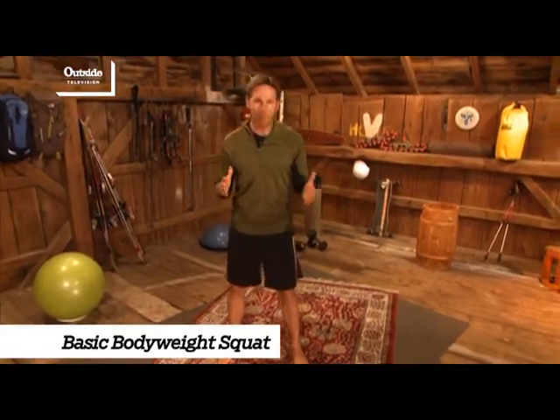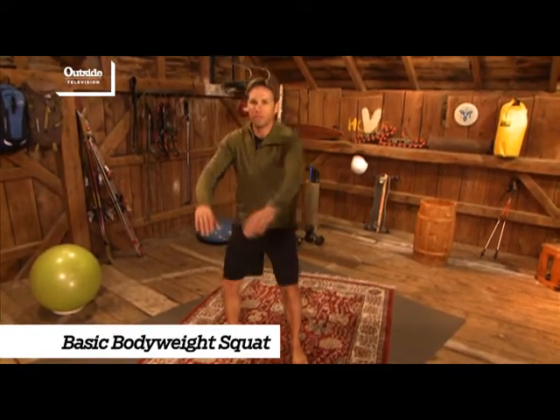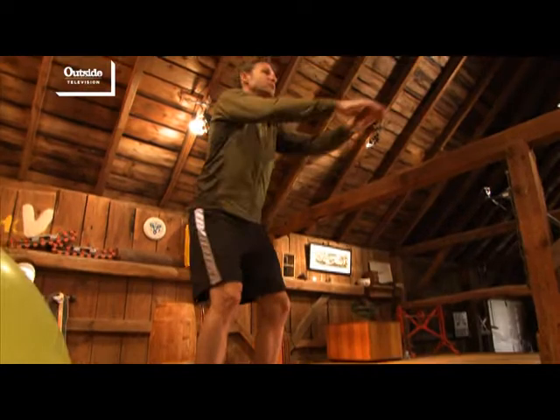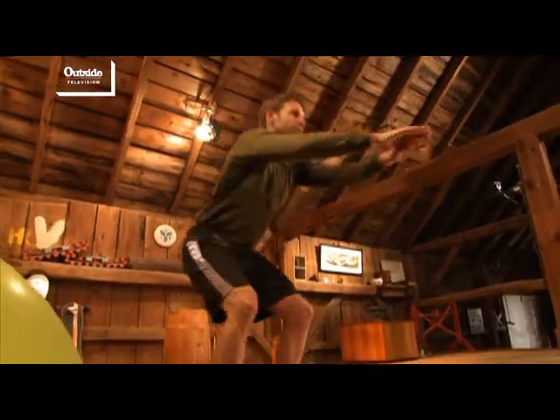Let me show you how these work. The basic bodyweight squat — all I'm going to do is get my feet about hip width apart. I'm going to keep my heels on the floor and just lower my butt down towards my heels. I might do 10 or 15 of these just to get the blood flowing first thing.